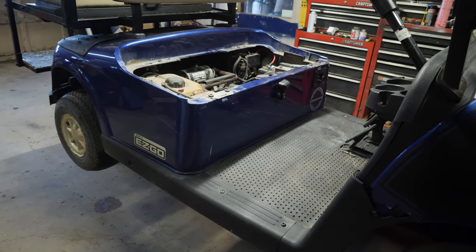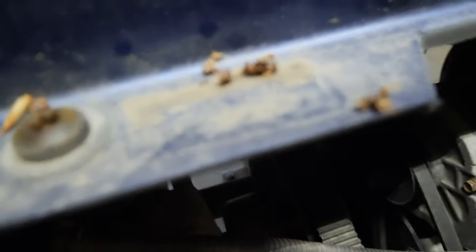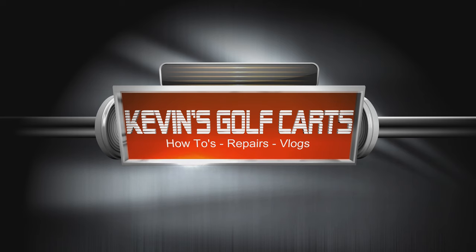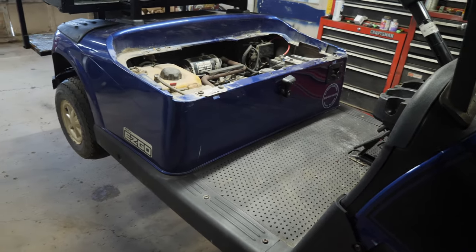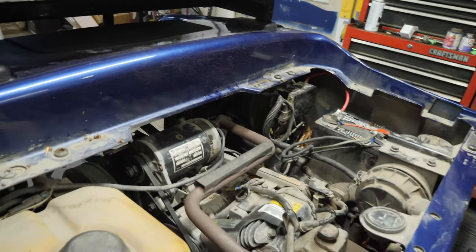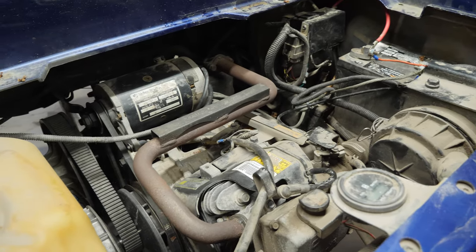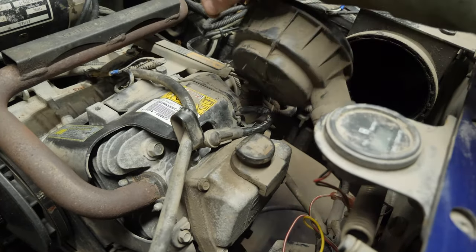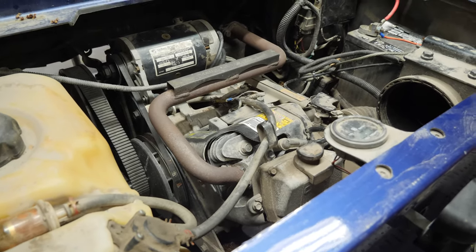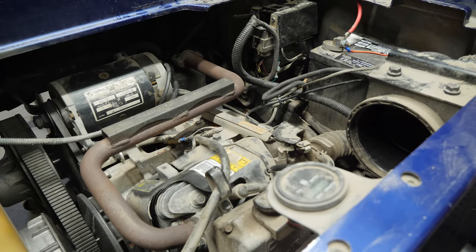Alright guys, we have a 2014 E-Z-GO RXV gas cart here. When you step on the pedal, all you get is a click and that's it - no crank, nothing. It's also missing an air filter. This thing is getting a full service, so we'll be able to figure out what's going on. I suspect it's possibly going to be the solenoid - we have a no-crank situation with a click.